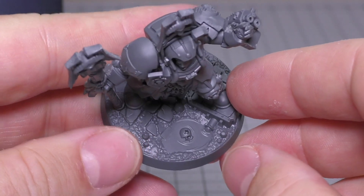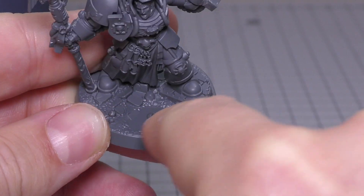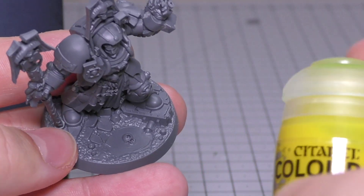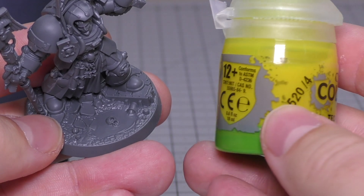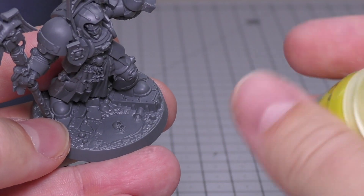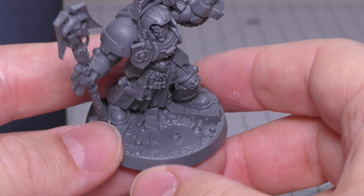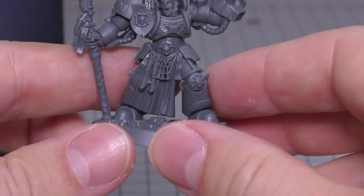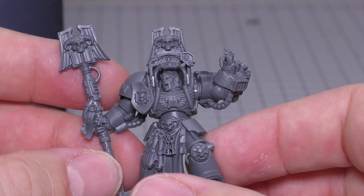One thing I do like is the base with the skull in this kind of sewage goop — I've got a sudden urge to paint it with Tesseract Glow. My Tesseract Glow has been sat there for so long it's turned yellow — I need to send some Russians an email to get more stock of that. Anyway, the force staff is pretty nice.